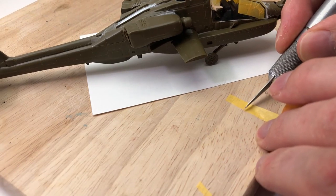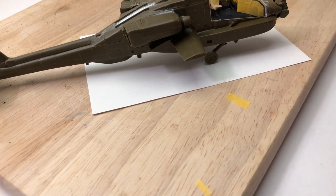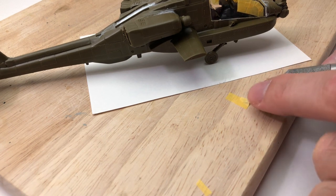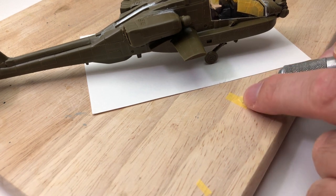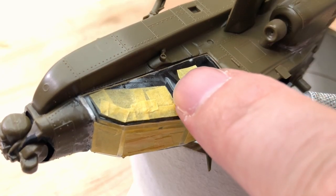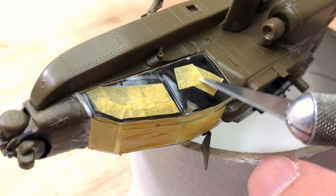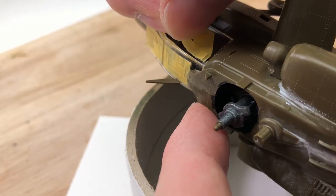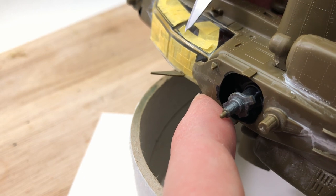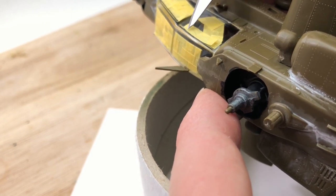Onto the masking - this was a bit tricky because the actual perspex glass parts are not well defined, so you have to reference pictures to make sure you're doing the same shape. There's no distinctive edge between the frame and the actual glass, so you have to work that out yourself. I put masking tape down in little sections and built them up to the overall shape of the windows. It mostly worked, but it takes a long time - it probably took longer to do that than half the build.